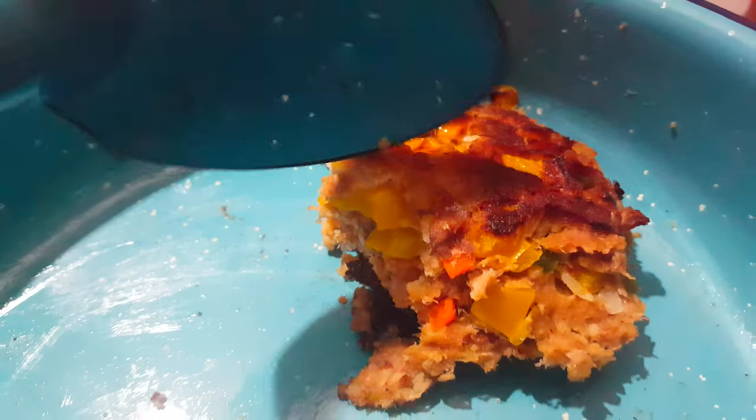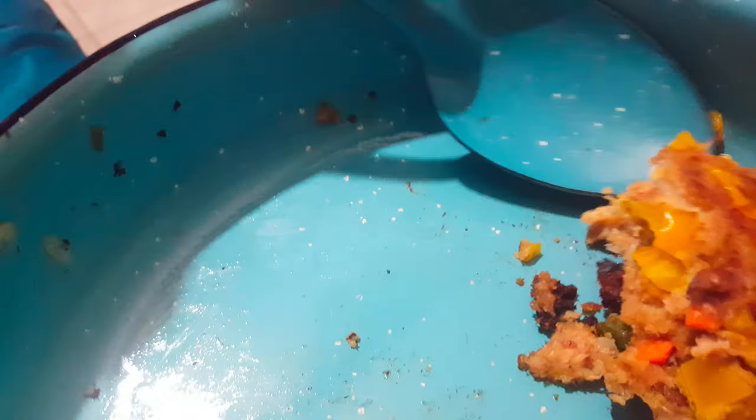As you can see, it browned well. The sides are going to be easy to clean too.